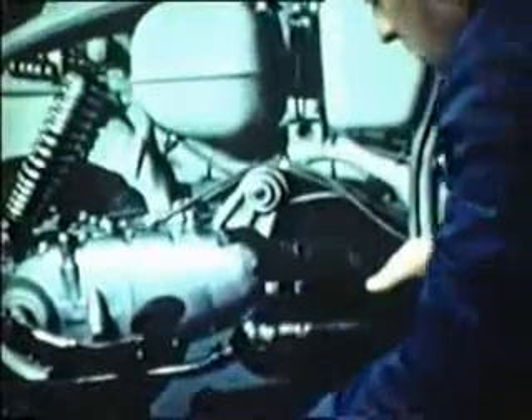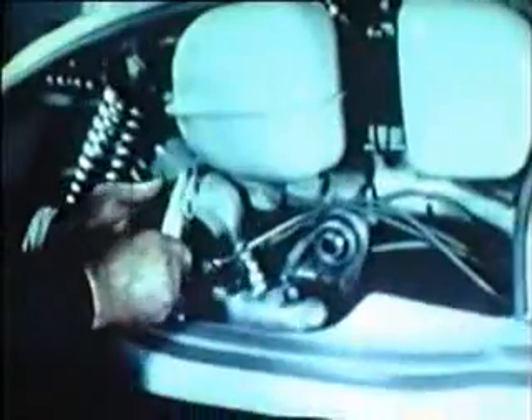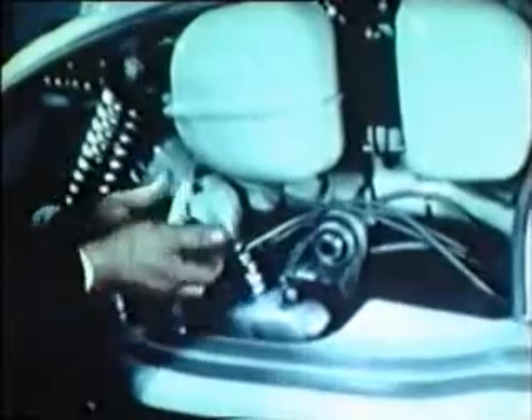Fill the crankcase with oil until it flows from the oil level plug. Now proceed with the assembly of the silencer, followed by the right hand footboard.